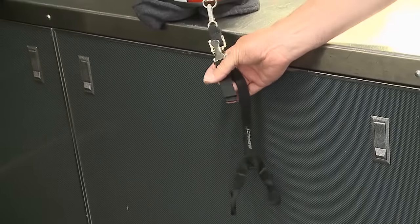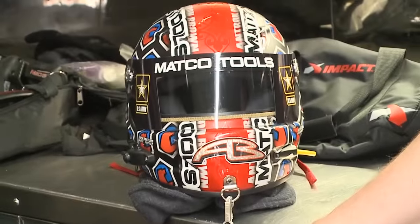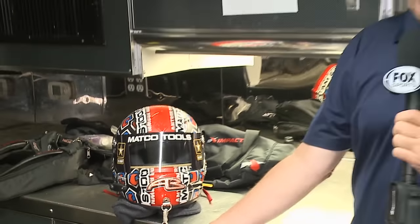And they'll adjust the tightness right here. Because if you weren't wearing this chin strap, your head snaps back and your neck could get sore pretty fast, or you could even injure it.